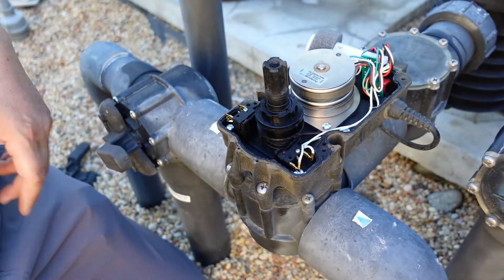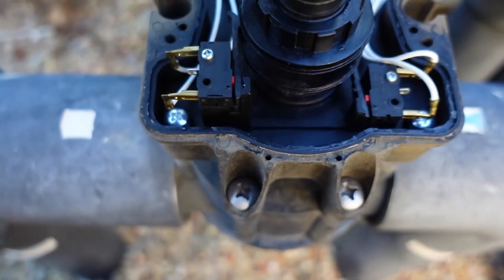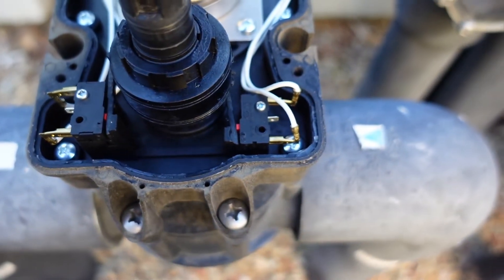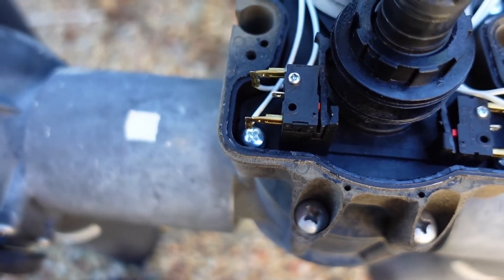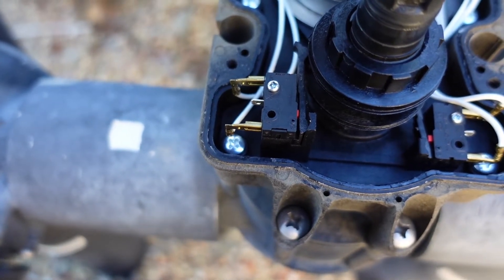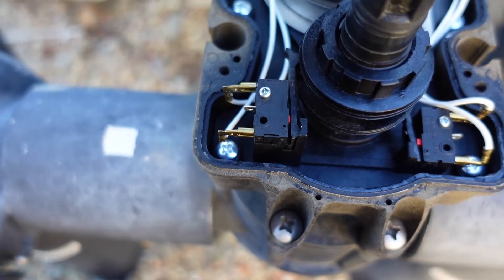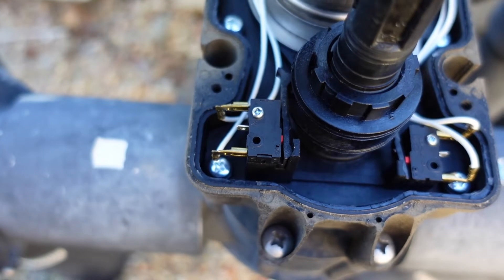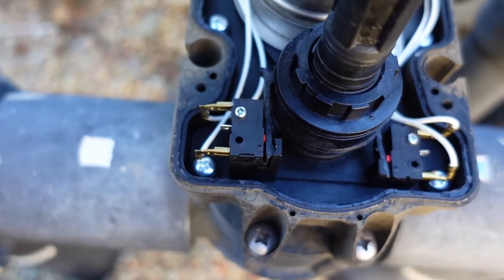There it goes. If you look really closely, you can see those little micro switches — there's two of them. That's what seems to go bad whenever these actuator valves stop working when you push the little manual override switch in the back and they don't do anything. I'm not sure which one's bad, so it's always cheaper and easier to replace both switches.